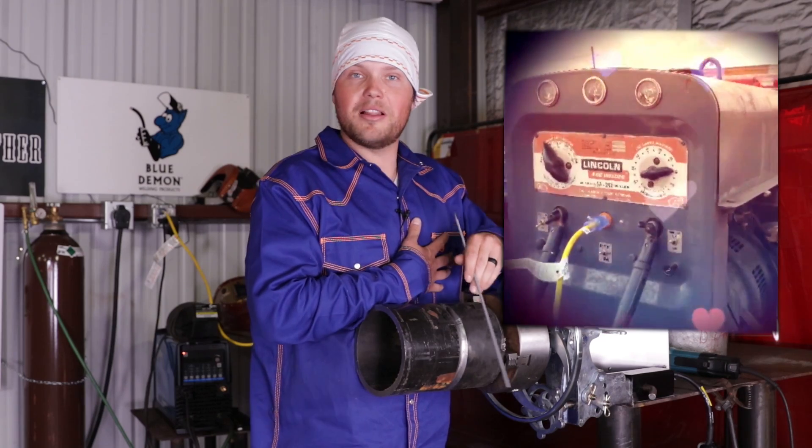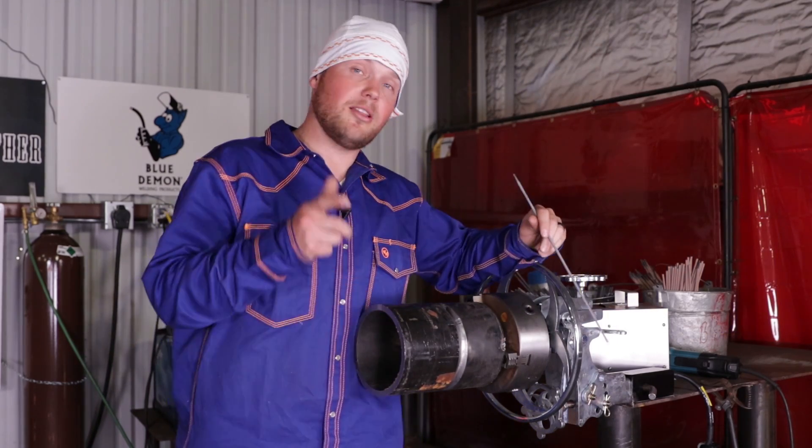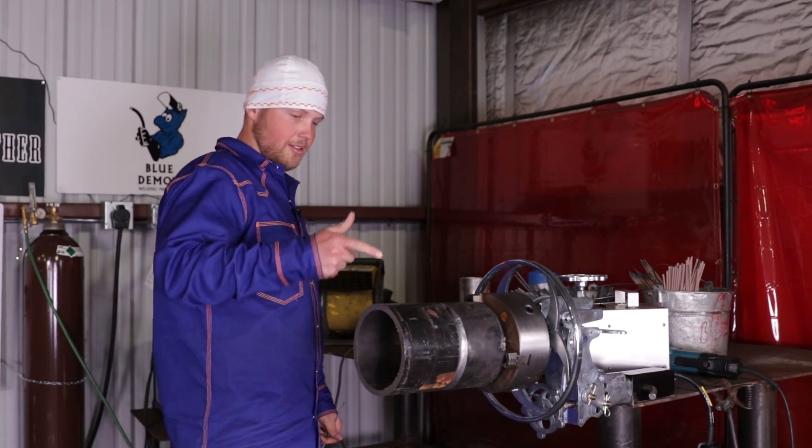We're going on to an SA200 welding machine. My pride and joy, my love is the SA200s. I've been running a Miller for a while but I love my Miller too. We got lucky and got an SA200 right here, so let's get started.